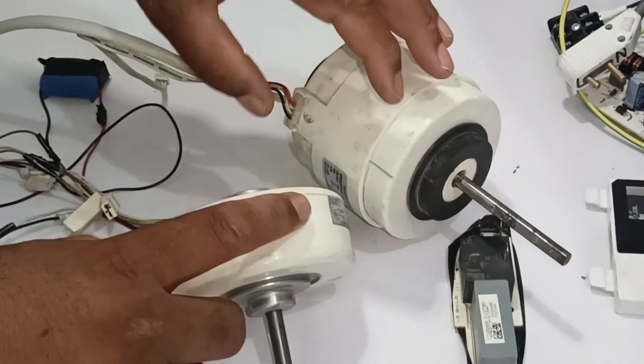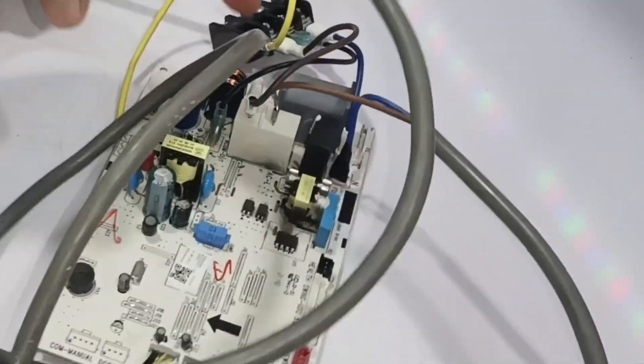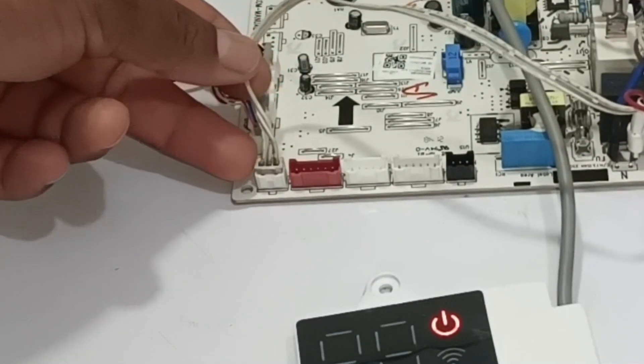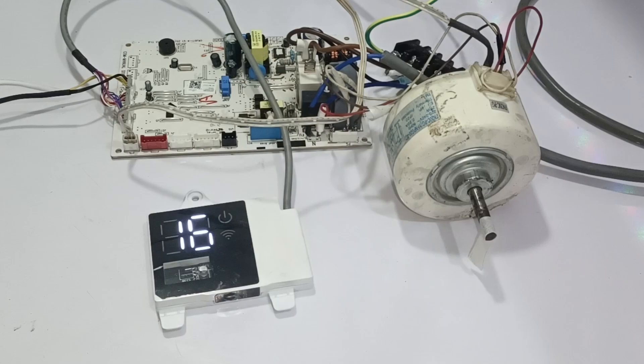I will now check whether these two motors will work on this different circuit board. This circuit board is of a different air conditioning brand which had also come to me for repair. I have installed this motor in the circuit board, and the feedback wire is also connected to the connector. I will turn it on. The temperature is set to 16 degrees. Let's see whether it shows a communication error or a motor feedback error.